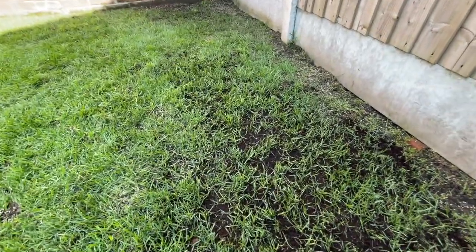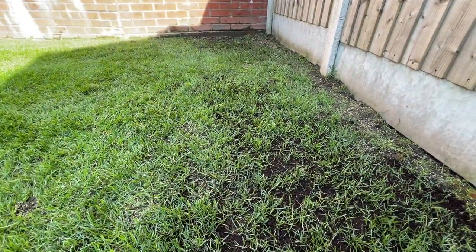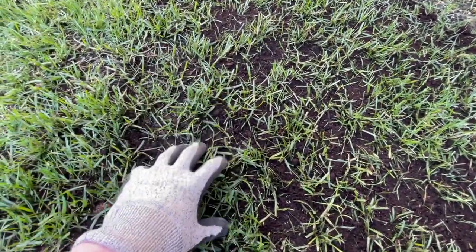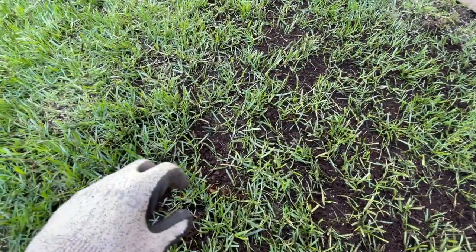One thing that's really important when you go on with the compost is you need to make sure that you do not suffocate the grass blade. You can dump it down onto the grass and use the back of a rake to rake it around to get it nice and flat. But you need to make sure you actually agitate the grass below, because you do not want to be suffocating the grass that's there and hindering its growth whilst the new seed is coming through.